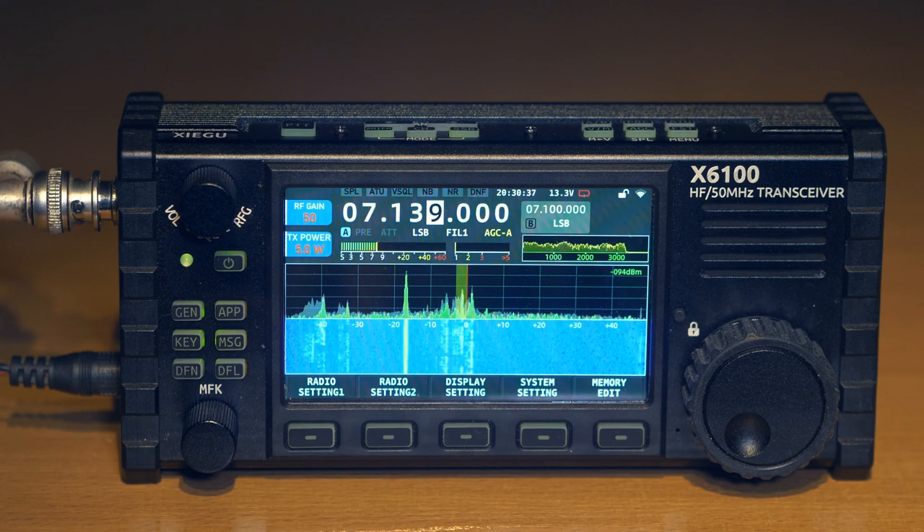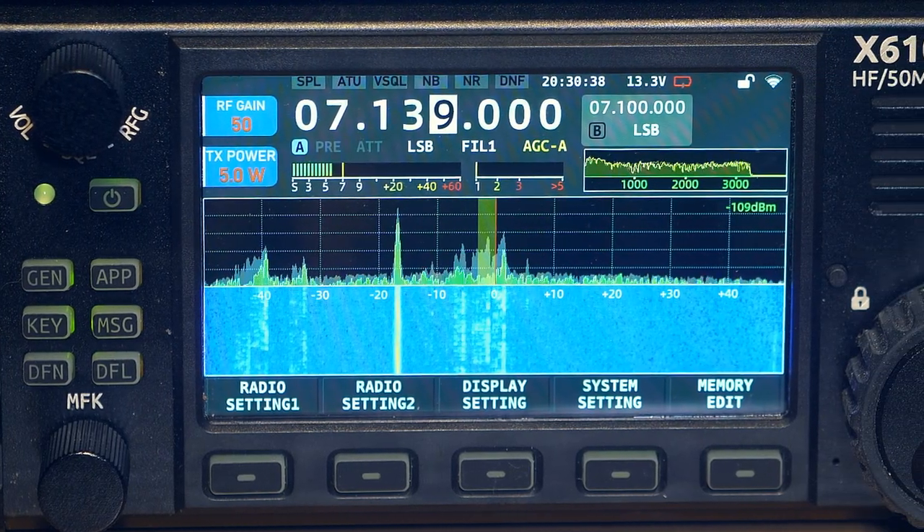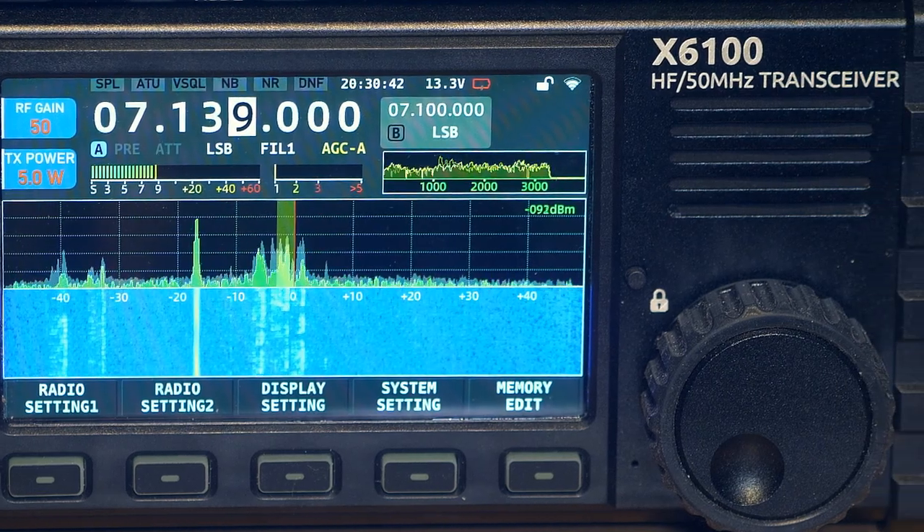The X6100 transceiver is made using SDR technology with one frequency conversion. That is, the transceiver has a local oscillator, a frequency synthesizer and a mixer, the output of which is an almost low-frequency signal — a zero intermediate frequency — which is then digitized by an analog-to-digital converter, and further processing takes place.